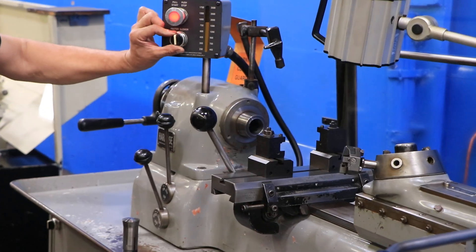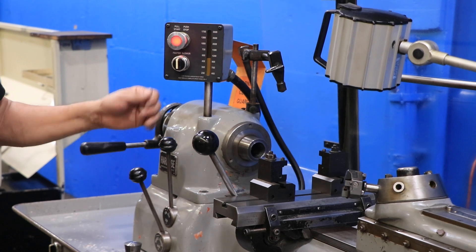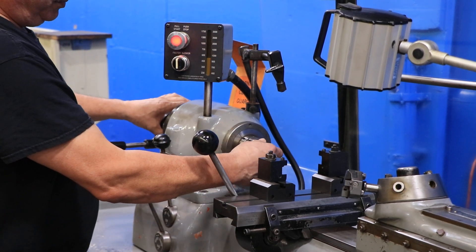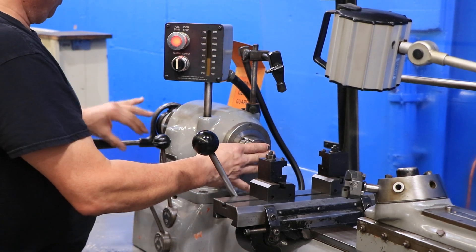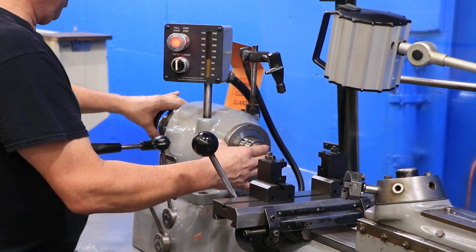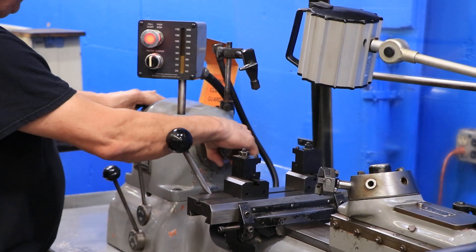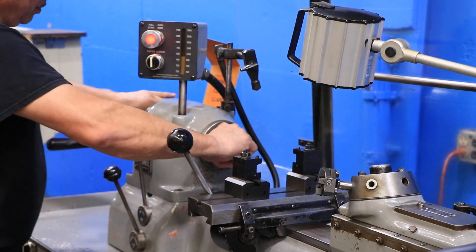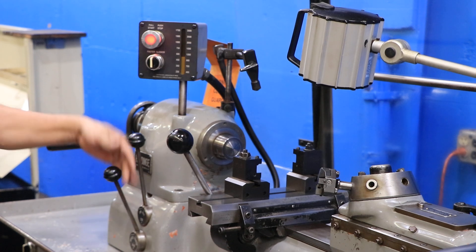We're going to run it, stop it, put a collet in it. Screwing it in. And we're going to run it.